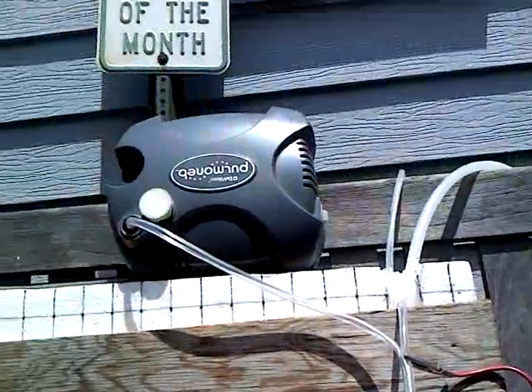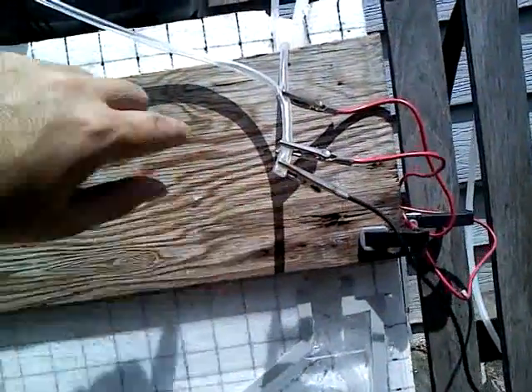And here I go. I went ahead. The air pump was a little bit stronger than I thought, so I had to put a couple of alligator clips there.